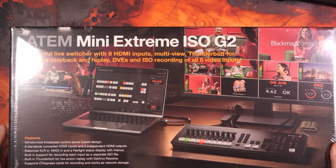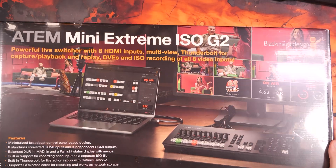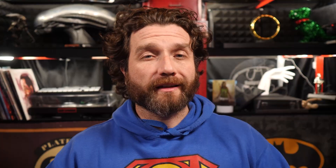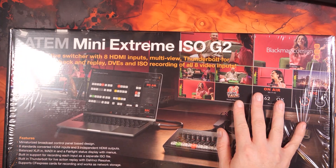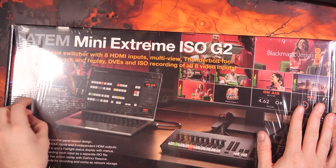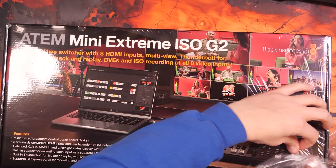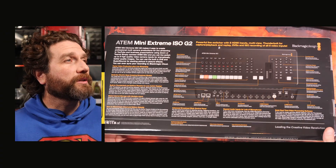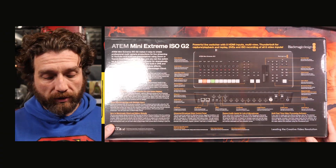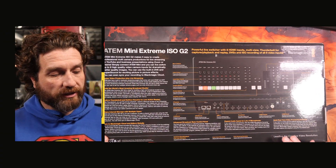So here it is — the ATEM Xtreme G2. This isn't going to be a full in-depth review; this is just going to be a quick unboxing. That full review video will come in a few weeks' time. So right away, just from the box alone, you can tell it's a little bit bigger.